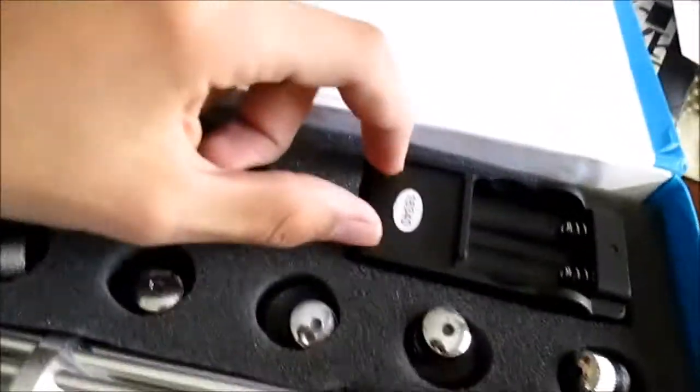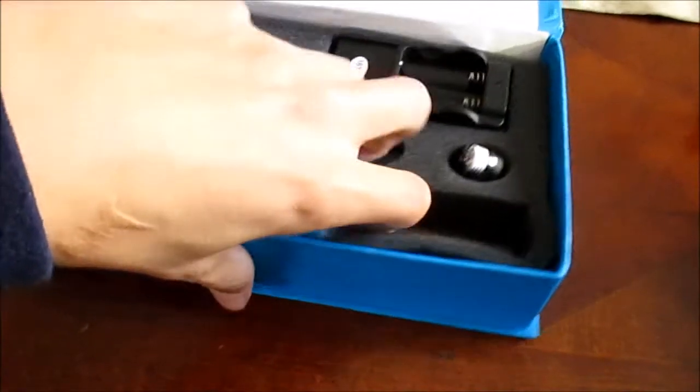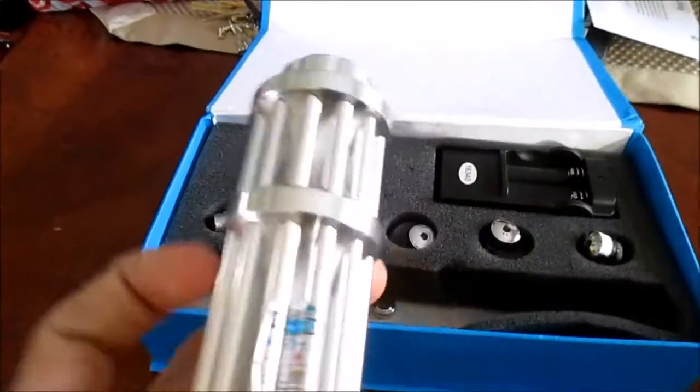Right as we open the box, we have a leader, the laser itself, five star caps, and the charger. Those two empty holes that you see right there are where the batteries go, but the batteries right now are in part of the laser. The laser itself is really durable — it's one watt.